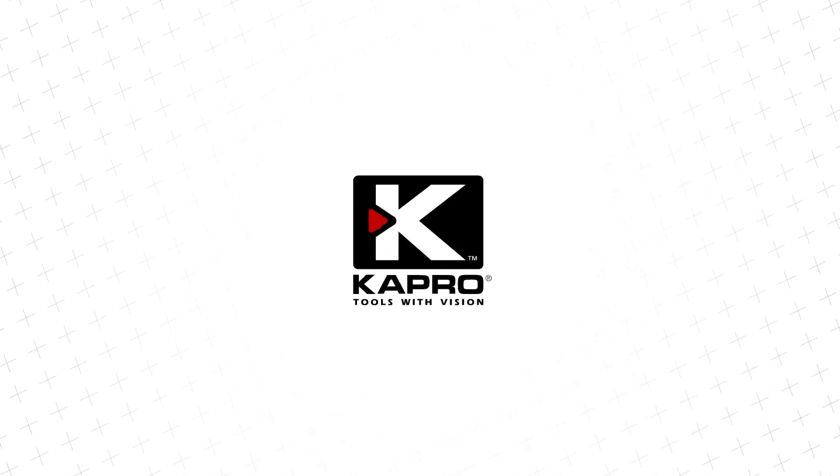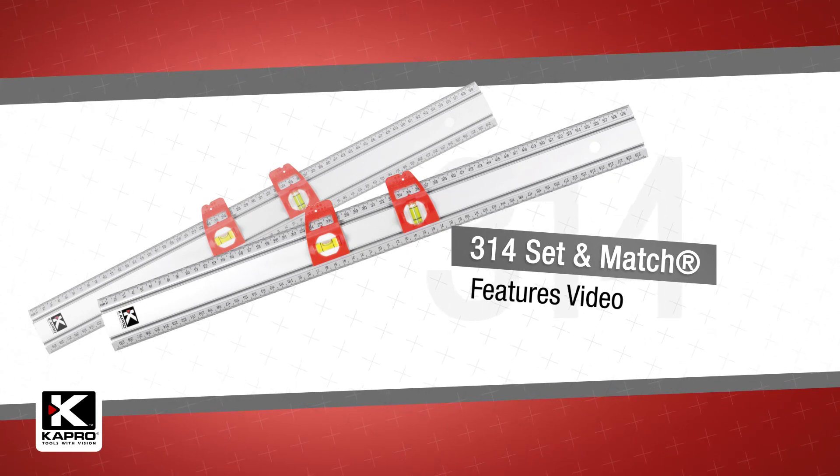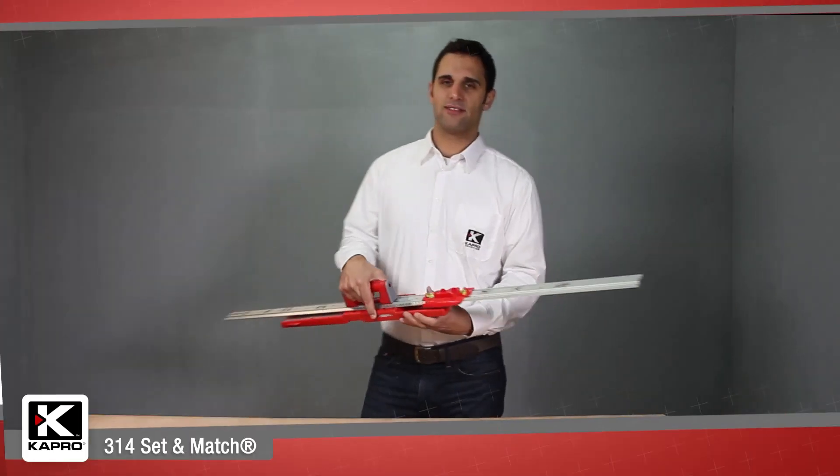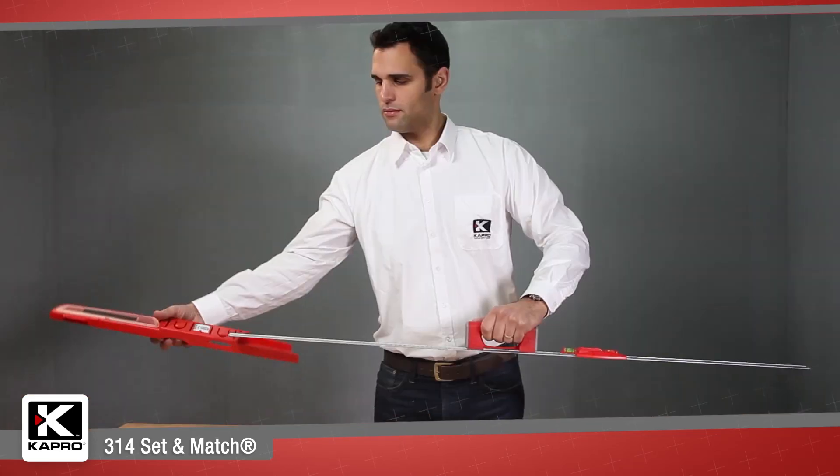Capro, the world's most innovative manufacturer of hand tools, presenting the 314 Set & Match System — a complete do-it-yourself workshop you can custom build to create your own layout and marking tool.